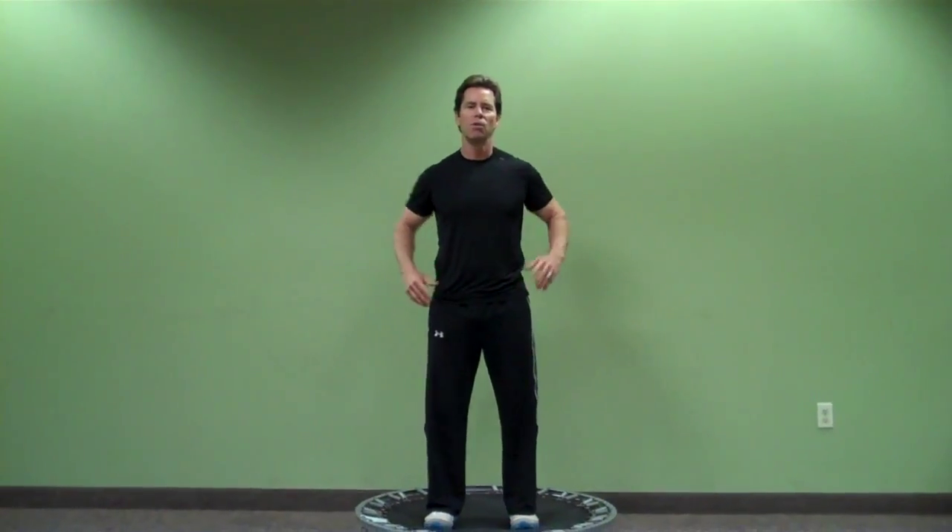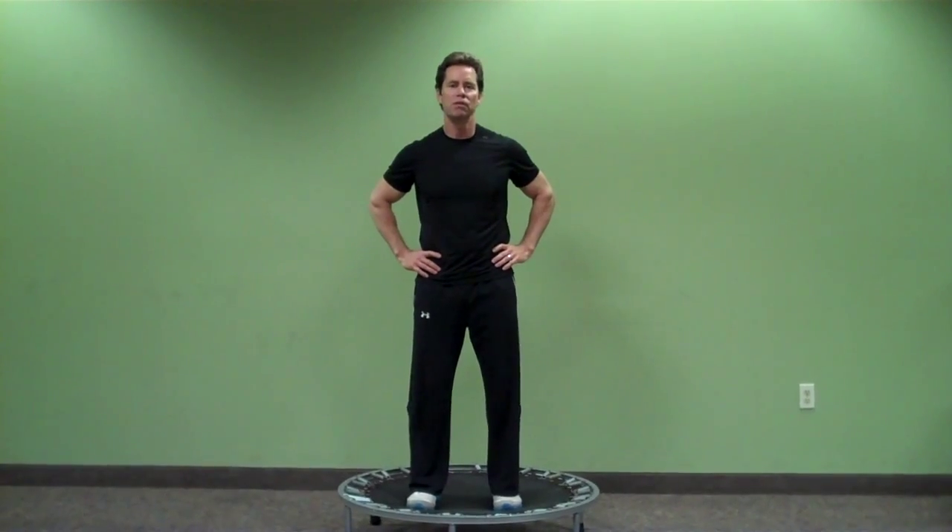What am I going to show you today? I got a little mini tramp here. A lot of people are talking about what do I do if I got ten minutes, five minutes to work out? Well, one of the things I do on a regular basis is I use my mini trampoline.